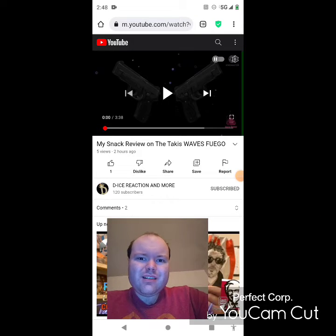Hey YouTube, it's Michael Lambert here. I'm back once again with another reaction video. I'm reacting to de-ice's reaction and more in this video — my snack review on the Takis Waves Fuego. He uploaded this about two hours ago, and I'm going to react to it right now. If any notifications pop up during the video, I apologize and will take care of them. Now let's get to this video.